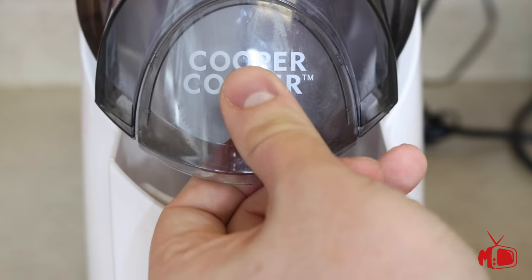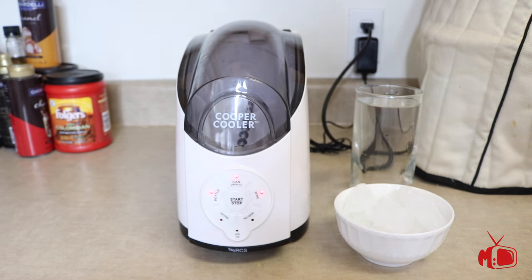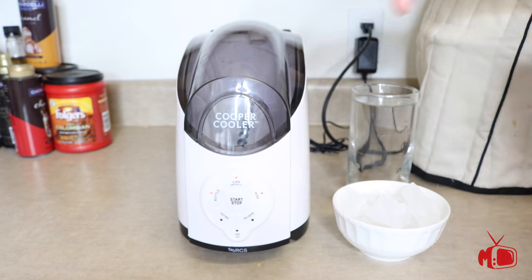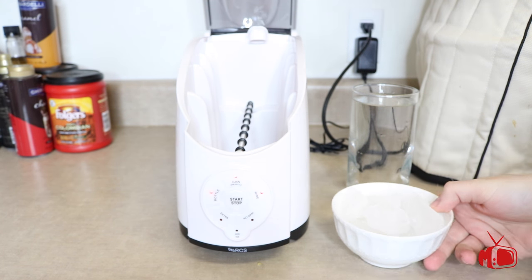The lid also has a removable end cap to allow for wine bottles to be placed into the rack. To get the system going, all you need is about two tall glasses of water and about two cups of ice cubes. You want to dump both water and ice into the bottom of the reservoir and then you're ready to go.